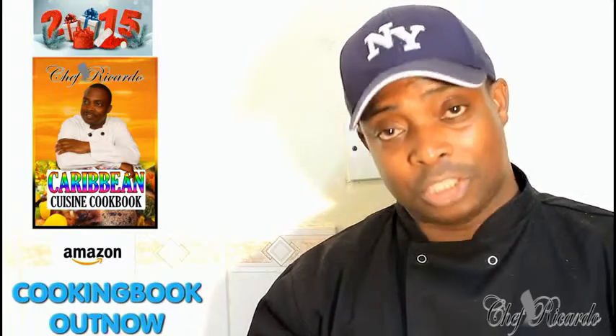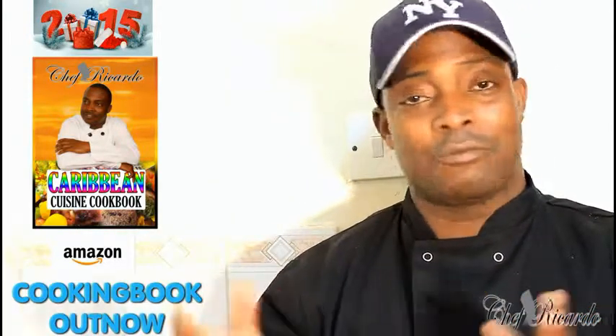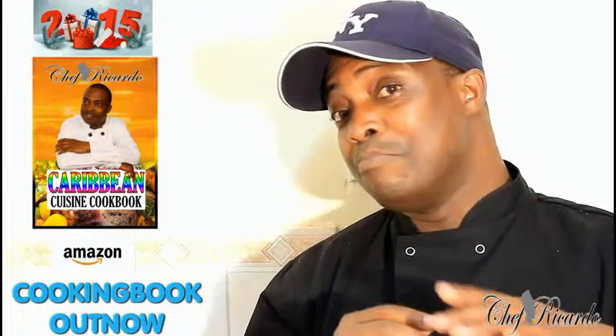Hopefully you like the recipe. Subscribe to the channel, I thank you so much for watching the cooking program. Remember, next month is Black History Month, we have a special recipe for that. Coming up, Christmas is coming up, we have a food kit and a lot of stuff coming up guys. So remember, get my cooking book — the cooking book has Christmas recipes in it.